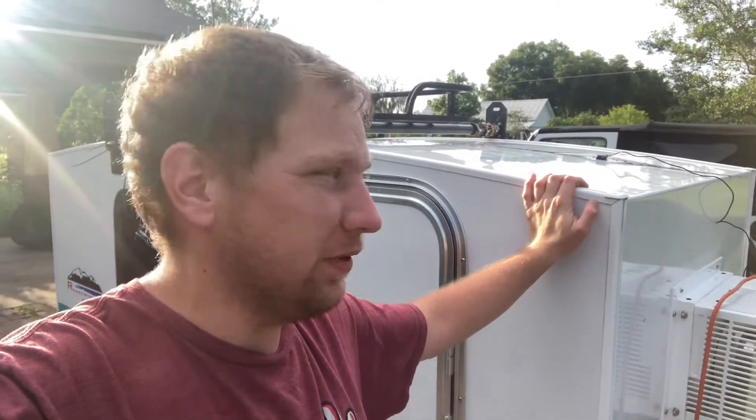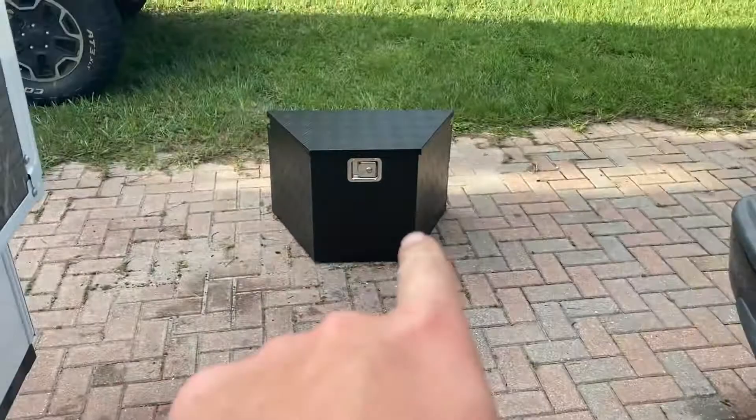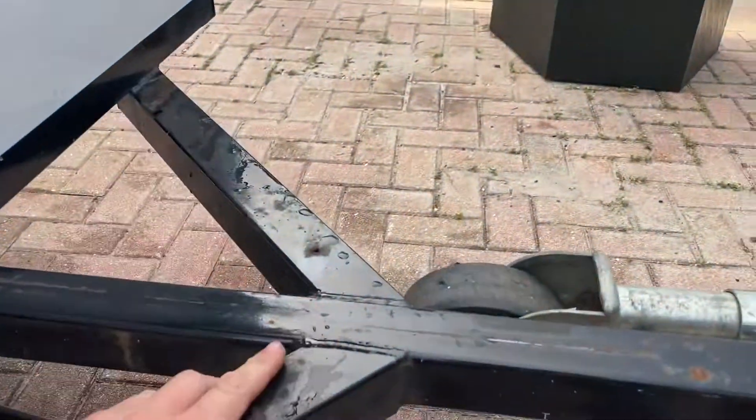In today's episode of Renegade's Garage, back working on my runaway camper. Today we are working on putting that toolbox on the tongue right here. I bought that toolbox off Amazon and I'm gonna put it right here.